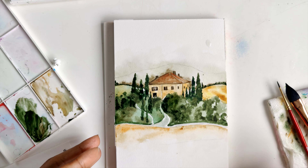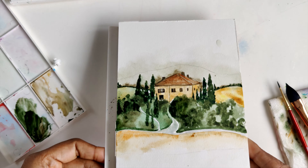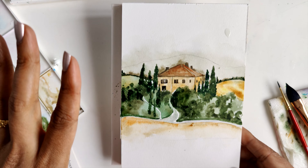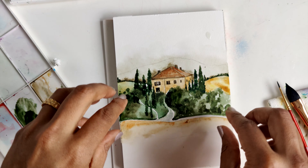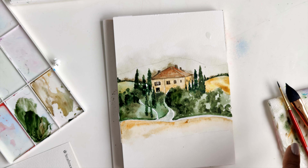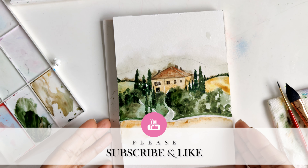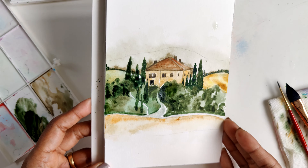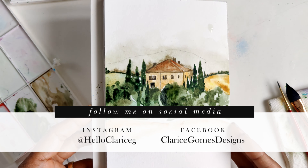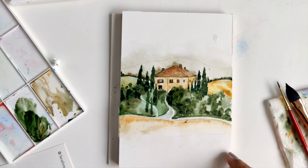And there we have it. We've done tons of layers to get this really cute loose Tuscan scenic view. Feel free to add more details to your shrubs if you want — I'm going to leave this as is, I'm pleased with how this looks. If you've liked this, make sure you hit the like button and subscribe. I'd love to see what you do, so please share it with me on social media — I've indicated that below. If you're looking for any of the items I used, I've listed them in the description below. Thanks guys for watching and I'll see you next week for a new video.